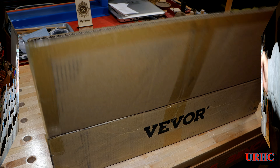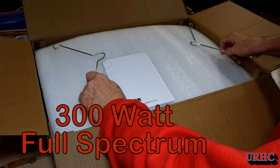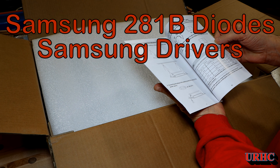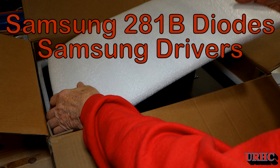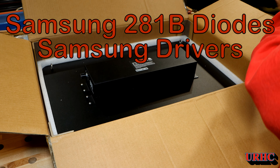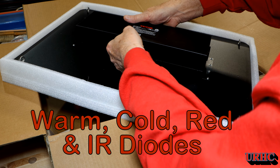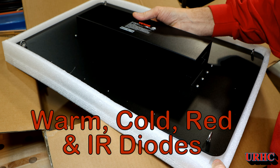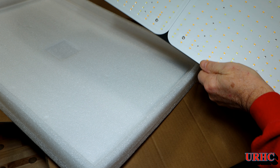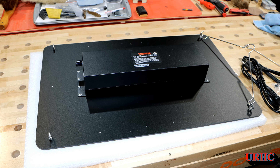Now let's take a look at the grow light. This is a Vevor light — I asked if I could try one because I just wasn't getting enough light out of the 200-watt one I had that was made for the tent. This one has really good specs with all the Samsung diodes, full spectrum with warm, cold, red, and IR diodes. It's a beautiful, very heavy unit with a big heat sink to help control the temperature.